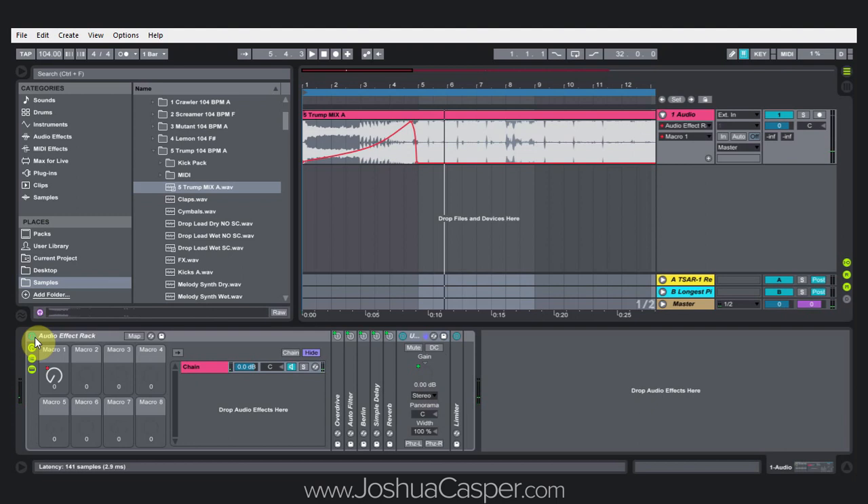And this is what that track sounds like without the plugin that I made, or the effects rack.